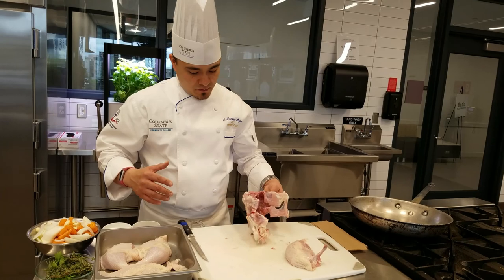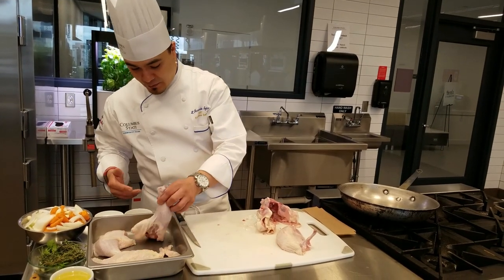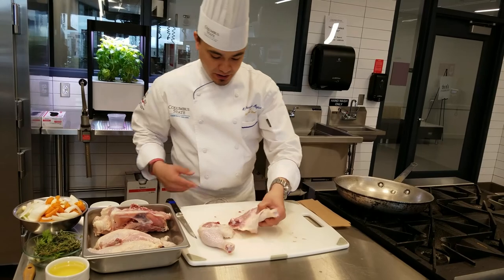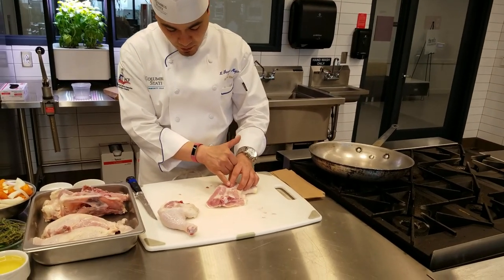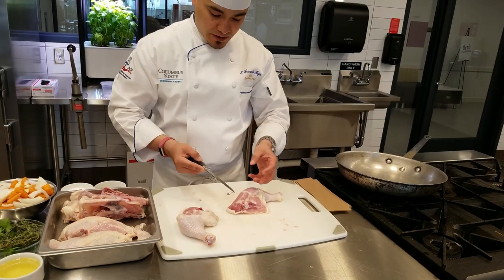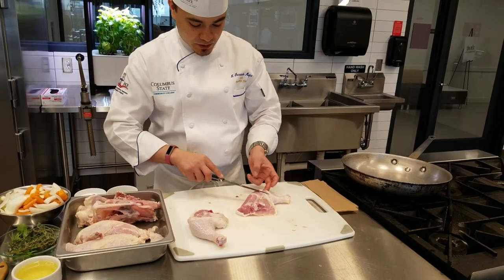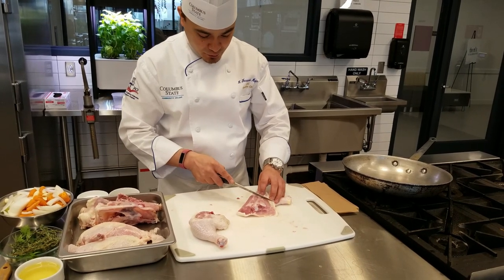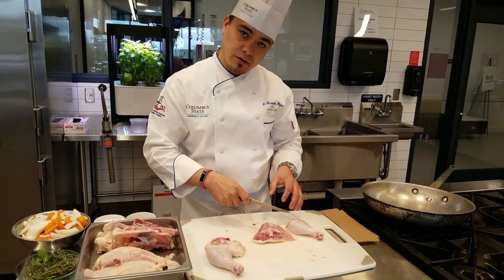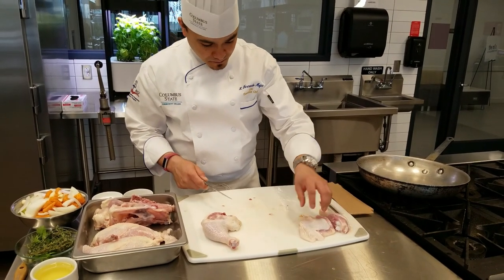We talked about feeding four people out of one chicken. How do we do that? We have four pieces. What we're going to do is separate the leg and thigh from each other. There's a natural seam here — you can see that Y-shaped joint. You feel right where the thigh bone and the drumstick bone meet, and that's where you put your knife. You don't want to feel any resistance — if you do, you're hitting bone and you're not in the right place. Now we have a drum and a thigh.